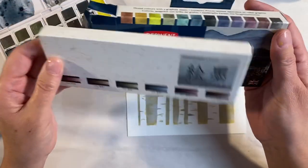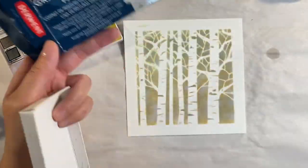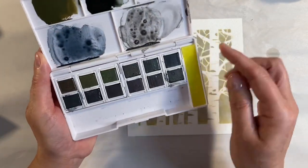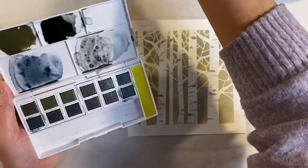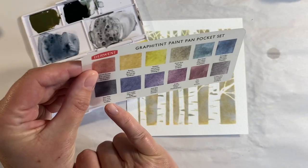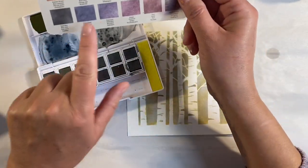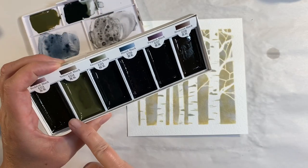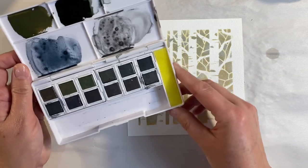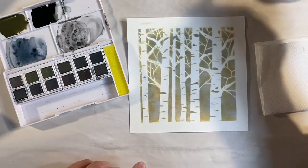Now that the background is dry, I want to paint the trees. I'm going to use two different watercolor sets — the Derwent Graphitint set and the Japonesque color set. I've pulled out Steel Blue and Graphite Gray from the Graphitint, and also Yellowish Black and Greenish Black from the Japonesque set.